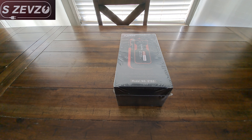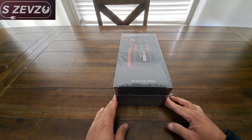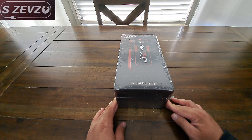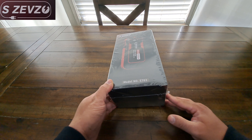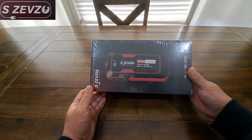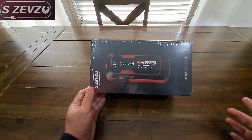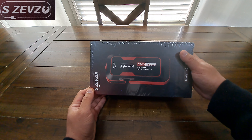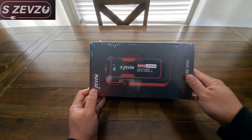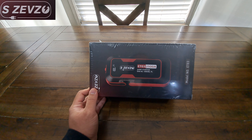Hey, what is up everybody — I hope everybody's doing great. Today we're going to be doing an unboxing and review of the SZEVZO jump starter. Basically, what this is is a little mini portable jump starter for your vehicles, trucks, ATVs, you know, stuff like that. It's going to help you when you break down or when you need a jump, and the fact that it's small and portable is a big plus.